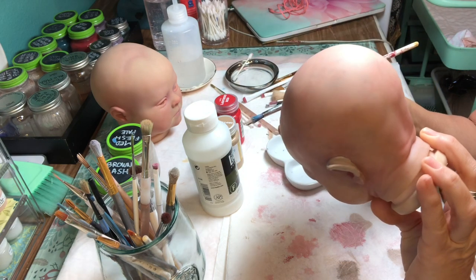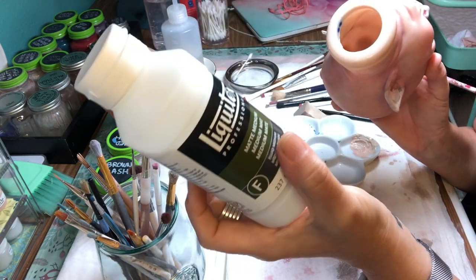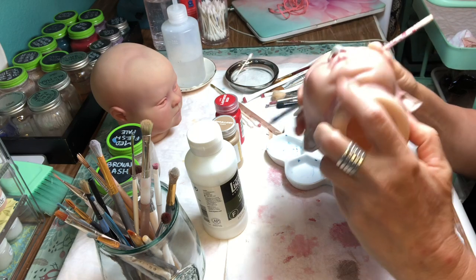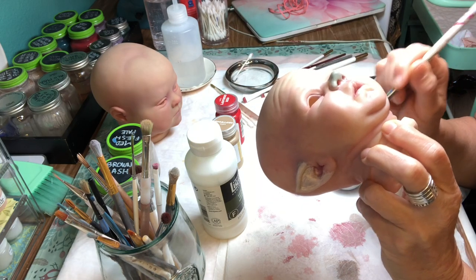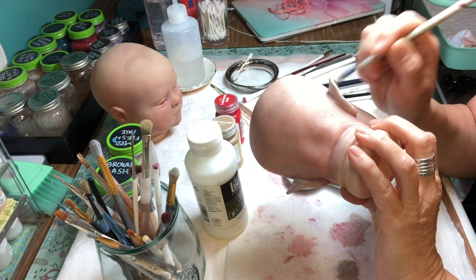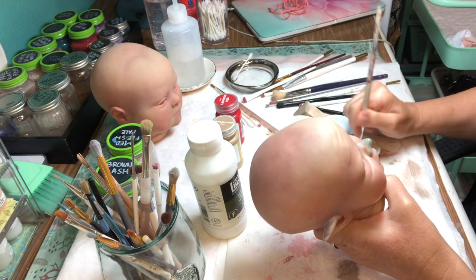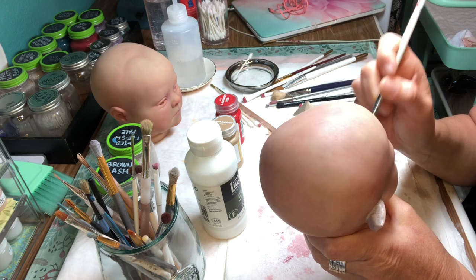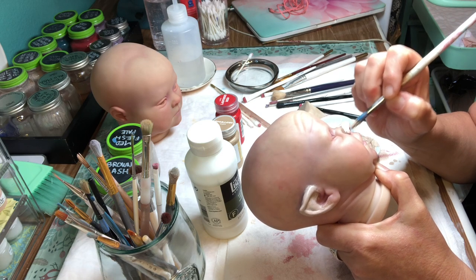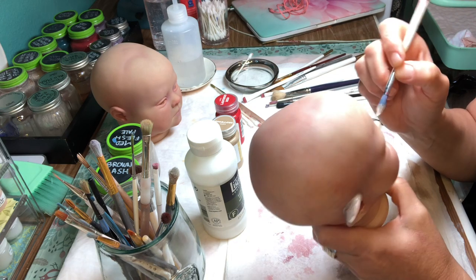The matte varnish I'm gonna use is Liquitex, just because I have it. If it's too shiny I can always go out and spray Mr. Super Clear, which is probably what I should have done before I started painting. I'm gonna let the ears and nose dry, and if it looks like it's getting weird and flaky I may take it off and then go back and Mr. Super Clear it. I should have put that on first as a kind of primer.